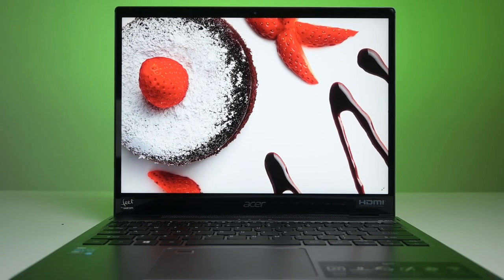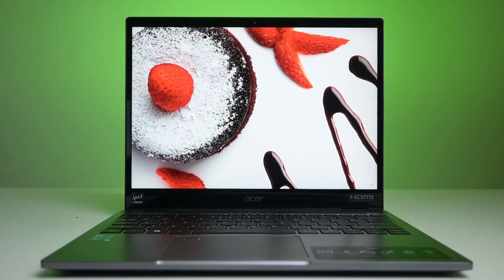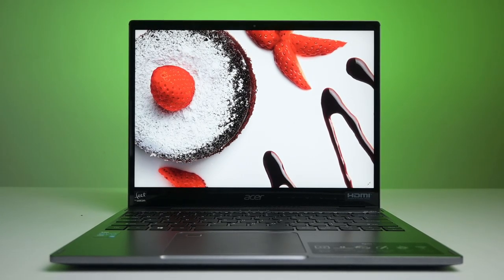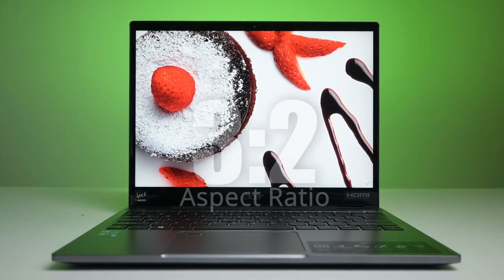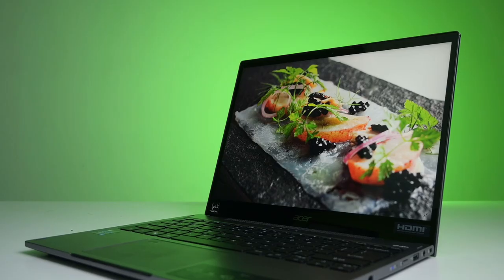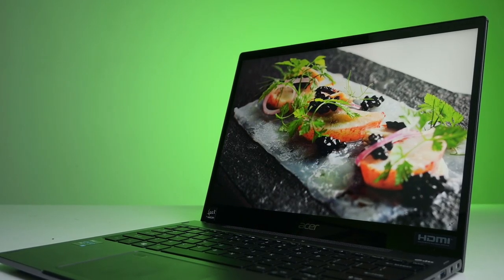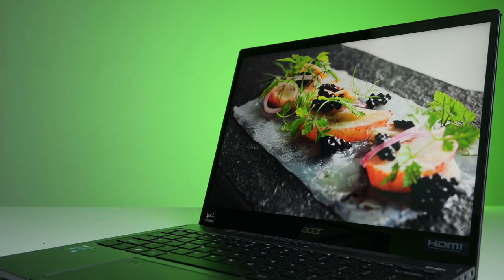Now let's talk about the screen on the Acer Spin 5. Unlike other laptops today, the screen is of a 3 by 2 aspect ratio, meaning it has more vertical space which is helpful for working with software. The screen resolution is at 2556 by 1504 — basically more pixels on display than a QHD screen.